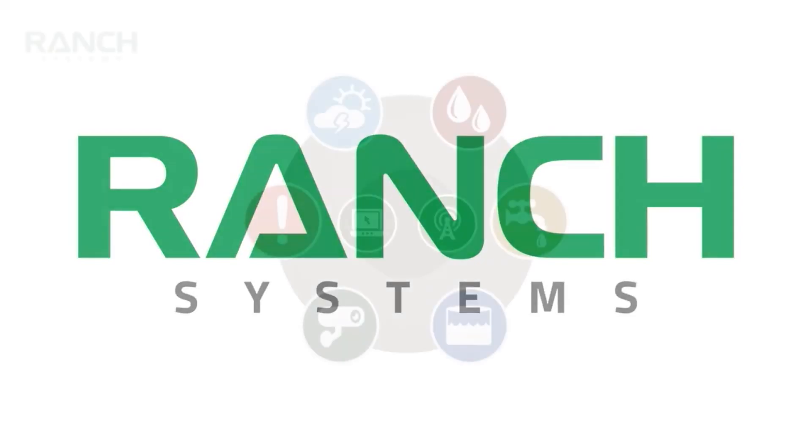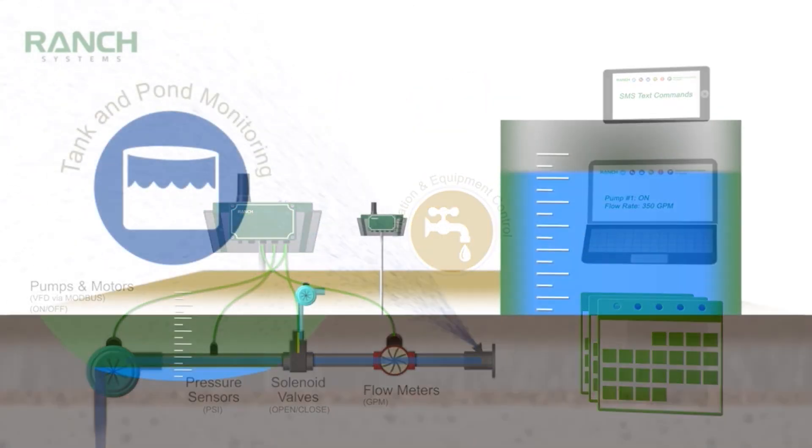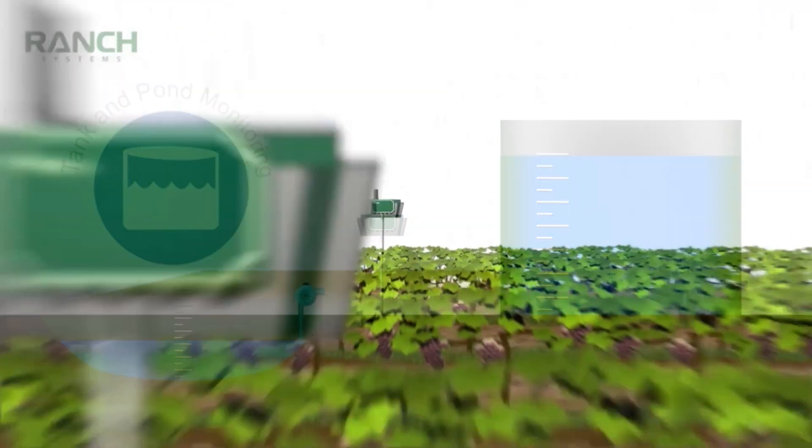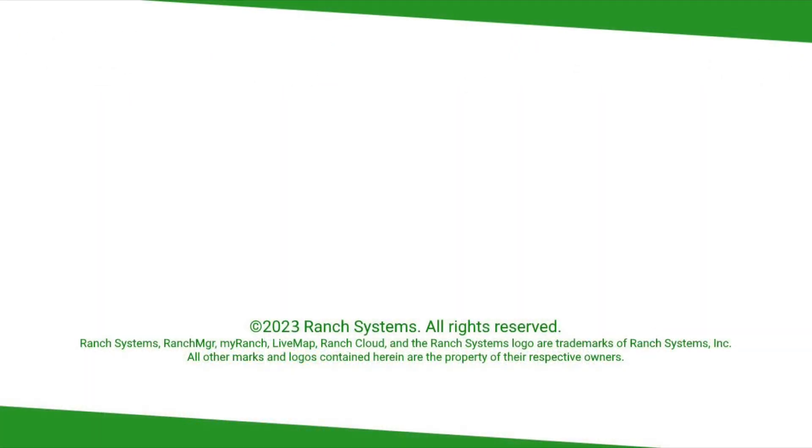Growing takes time. Ranch Systems has the tools to help you quickly get the information you need so you can get on with your day. Check your water, crop status, and weather from real sensors in your field. To learn more, contact us today.